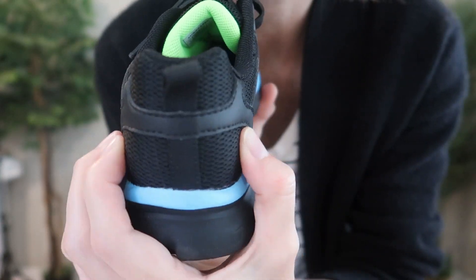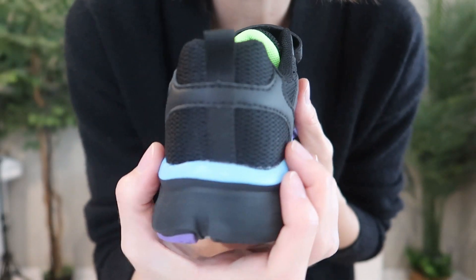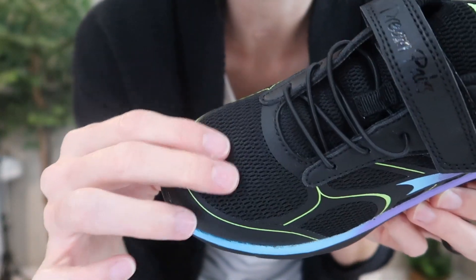They have a reinforced heel — look at how stiff that is. It's not uncomfortable, but it's just really supportive for their foot. This is going to cover their toes, with very breathable mesh on the sides and the front.